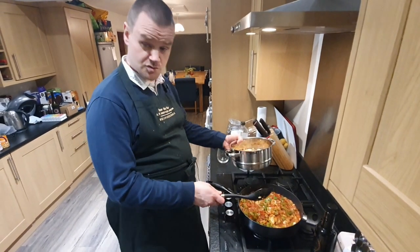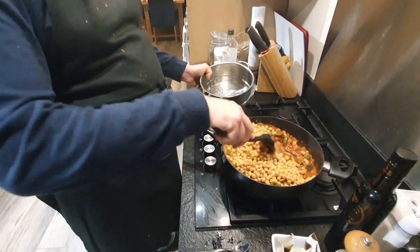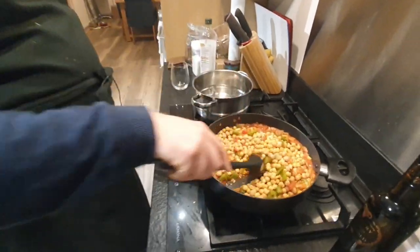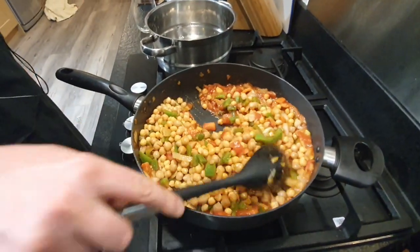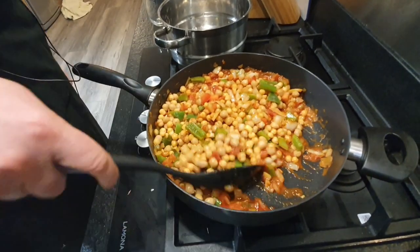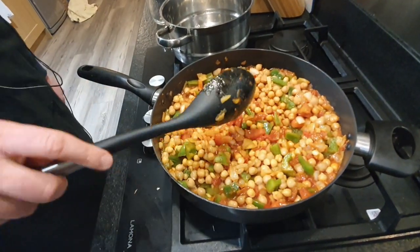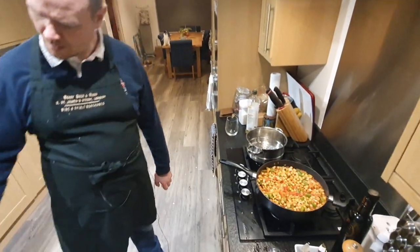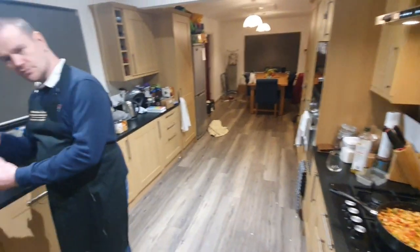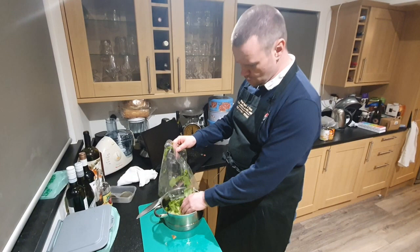At this point I'll add the chickpeas — that's the two cans of chickpeas that I rinsed earlier. I'll stir those in. Then I'm going to rinse the spinach and get that ready. There's a 200 gram bag of spinach — exactly how much you use is flexible. I'm using the whole bag because it is a little bit long in the tooth and won't be any good tomorrow.